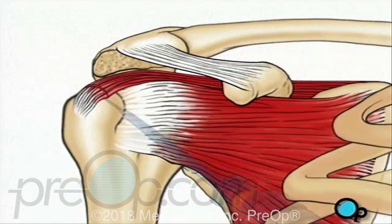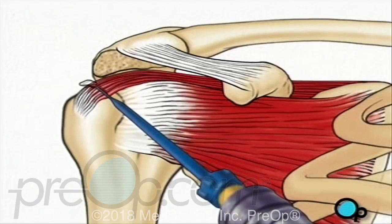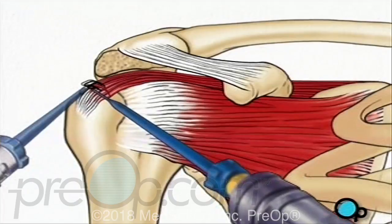Using sutures, the tear can now be repaired. One instrument places the sutures, and then a second instrument fixes them in place.